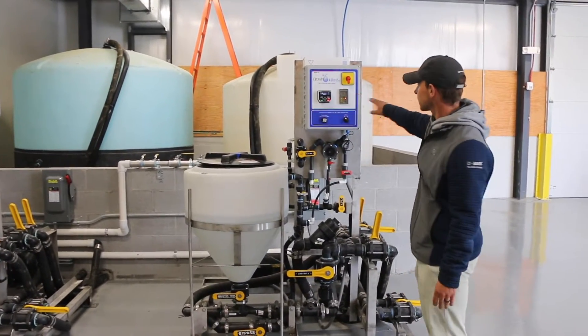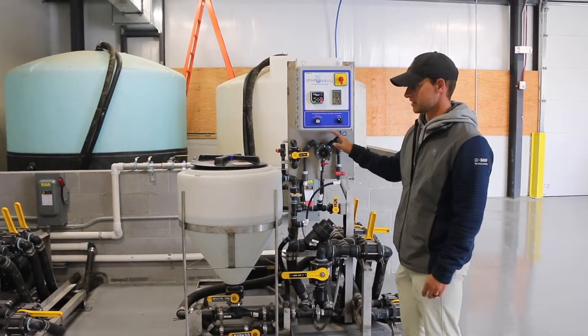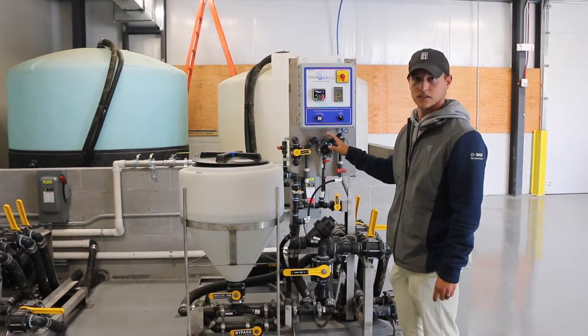This is our greens mix tank. This is a 1,050-gallon tank where we will mix and store only our green sprays.